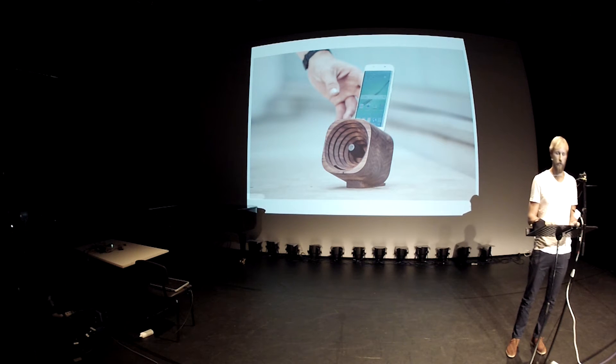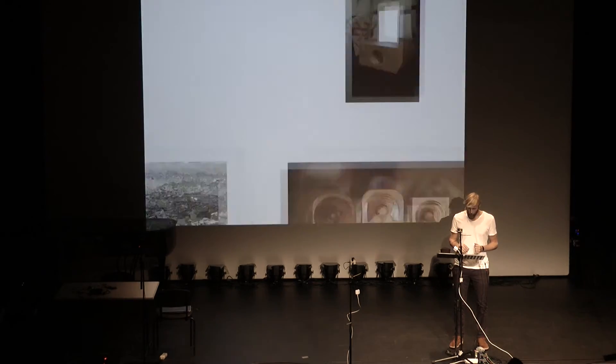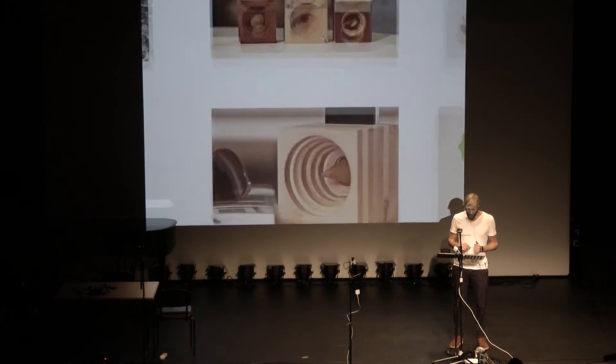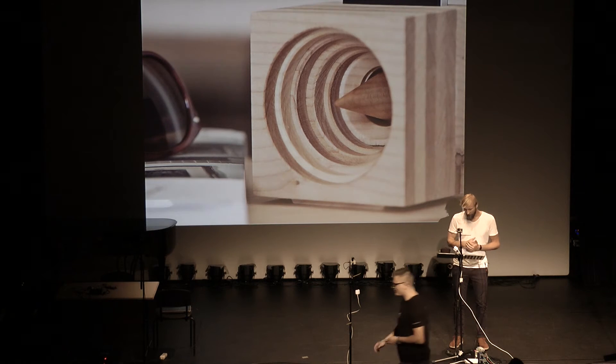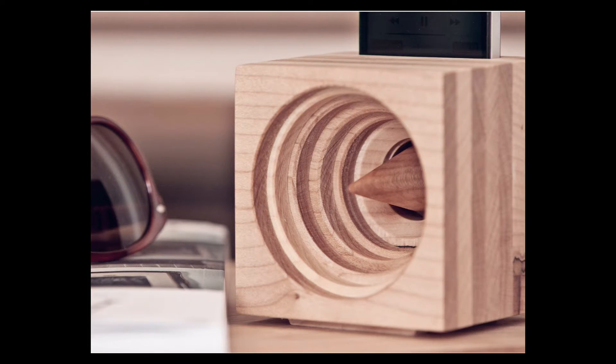So we went to visit a friend who worked with sound, and he explained to us everything about sound — how it travels, how it works, why it resonates. He suggested putting a cone inside the tunnel to prevent resonation. We played with different shapes and found one shape that really helped us preserve the high tones and prevent resonation of the middle frequencies.